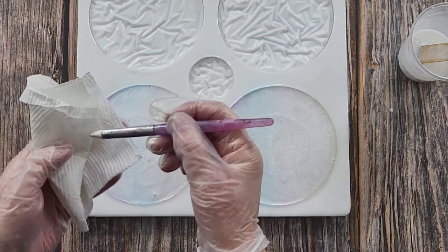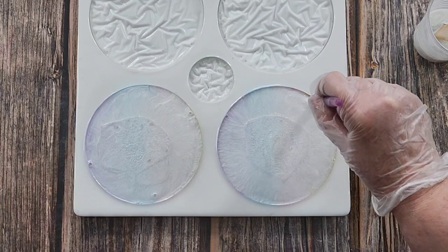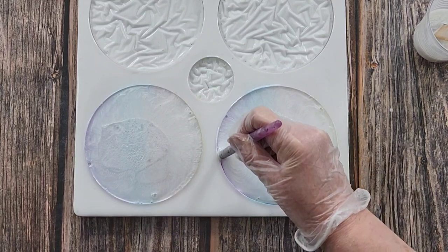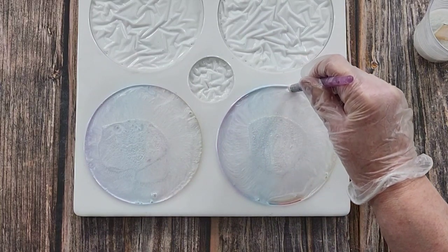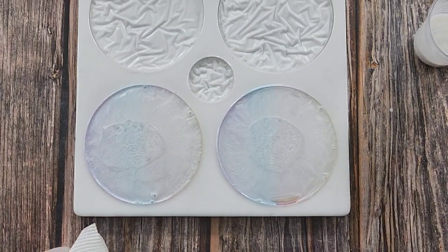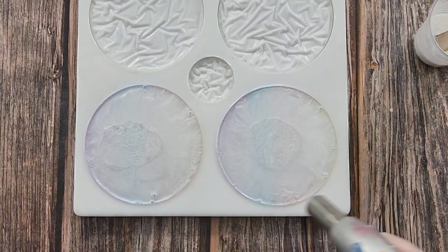That one's done - do the other one and then come back to check the bubbles. Into that little groove all the way around. This is what I should have done with the chameleon one, but I thought I'd rub off the color - but I didn't, the color stayed on. Get in there. Now let's torch to get these bubbles away.